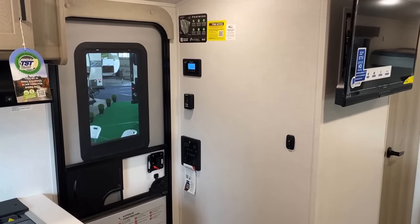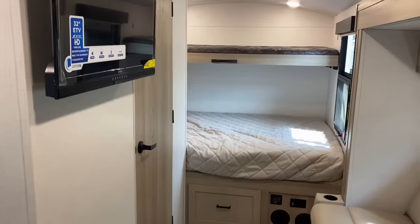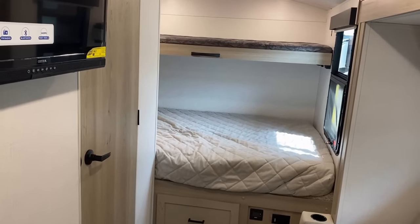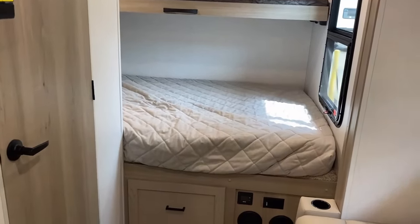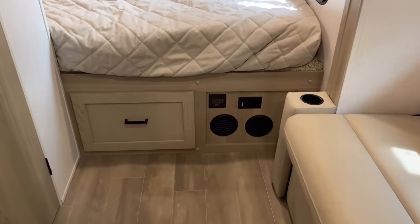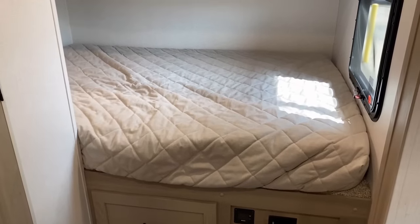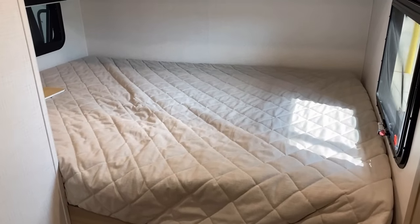All your main controls are right over here by the door. There is a privacy shade on the entry door window that slides top-down. The two black circles at the bottom are where your heat comes from.